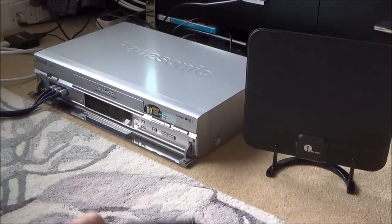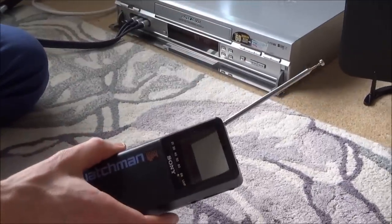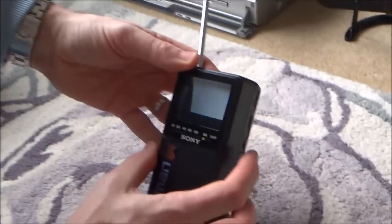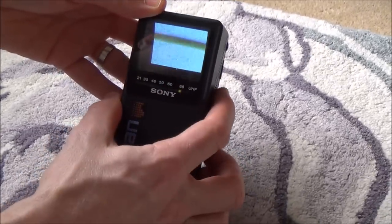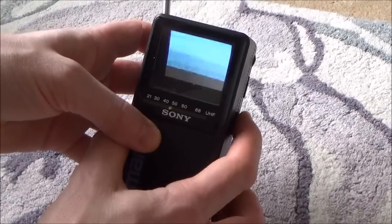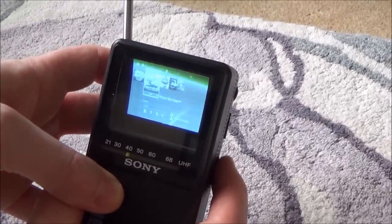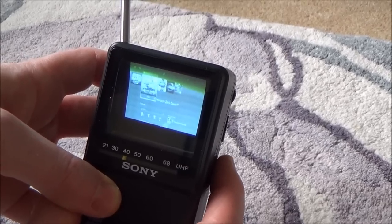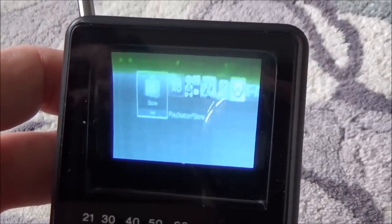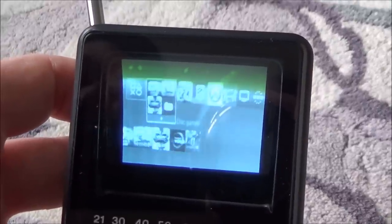Now we have to turn on the pocket TV and tune it in to the signal that this aerial is pushing out. We put up the aerial, turn it on, and there's a little wheel here that we can tune it with. You can see that when I move it, it moves up and down. We keep moving it along until it picks up the signal — and you can see that is the PlayStation signal there.